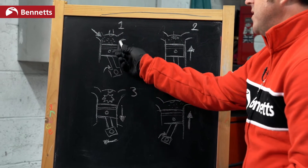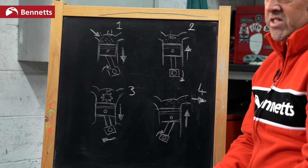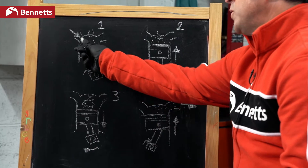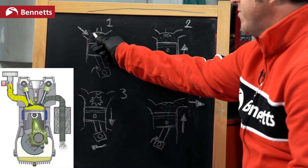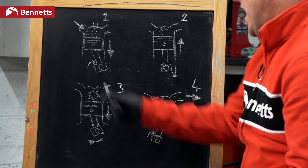We have a piston inside the engine, conrod and crank. This is essentially a cutaway of the side of the engine. First thing we need to do is suck. So we need to bring in a fuel and air mixture into this chamber. This is done with a valve here — we open this valve, which is basically like opening a gate, and we're letting in fuel and air mixture.